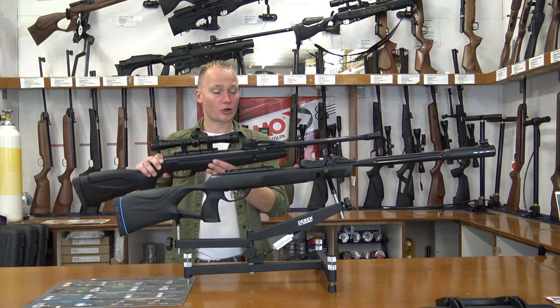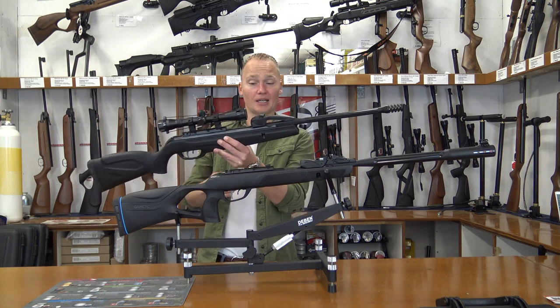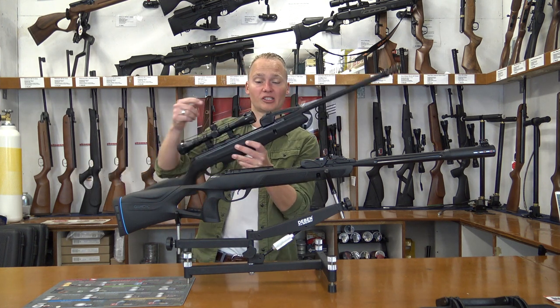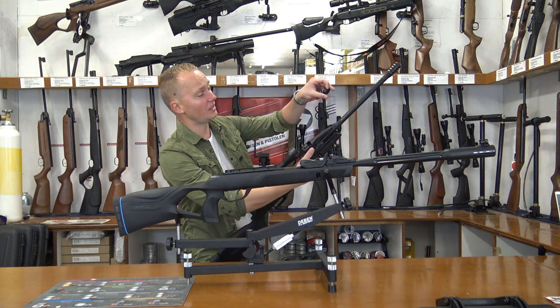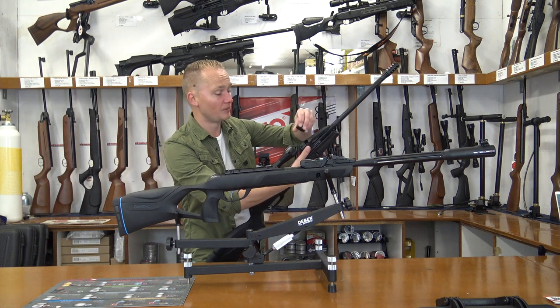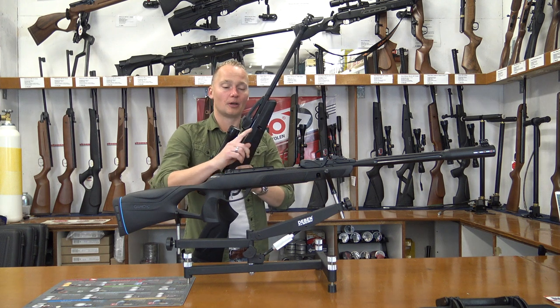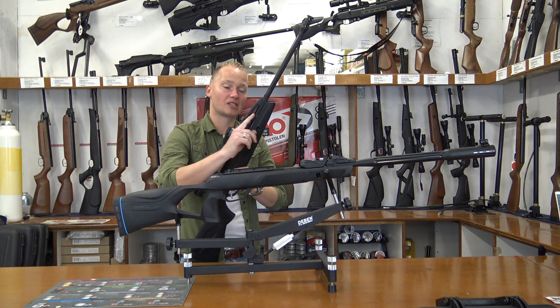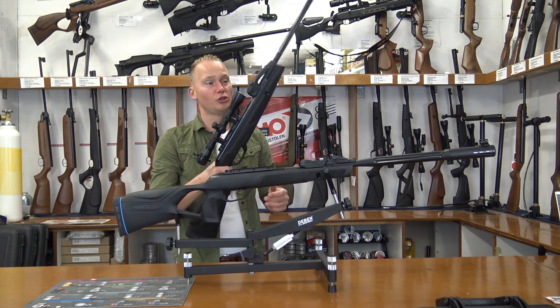A few years ago Gamo came up with the 10X loading system which works perfectly. It relies on a 10-shot rotary magazine which is really easy to load. It's got an indicator on top showing you how many pellets are left inside the magazine. You place it in the holder and when you break the barrel, a pin places a pellet through the magazine into the barrel — it works perfectly and you can shoot really fast.